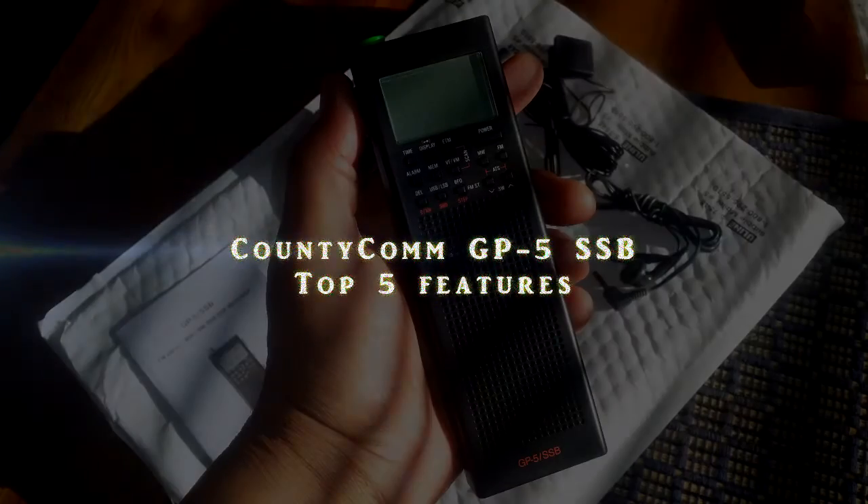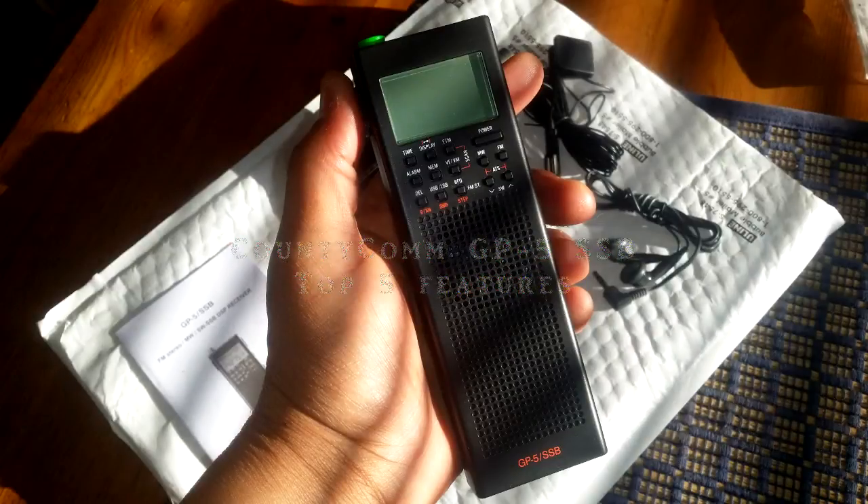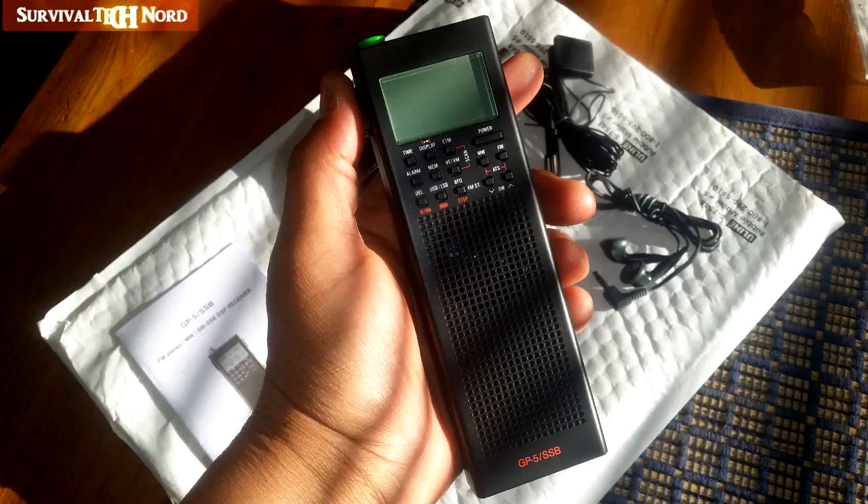Hello guys, Survival Tech Nord here. Today we're going to take a look at the Countycom GP5SSB Wideband Receiver. I'll do a more in-depth video about this radio later on. Today I'm going to take you through a countdown of the five best features. Let's get started.